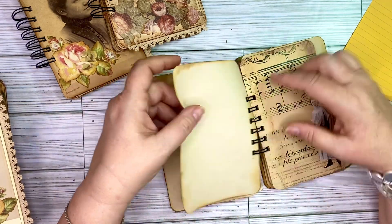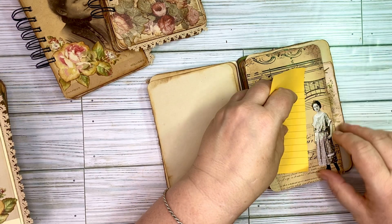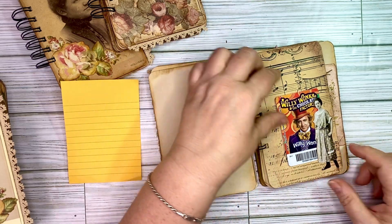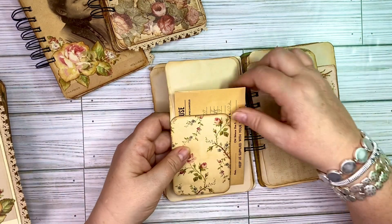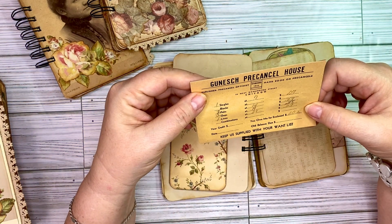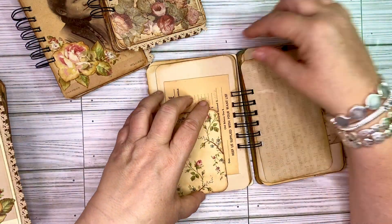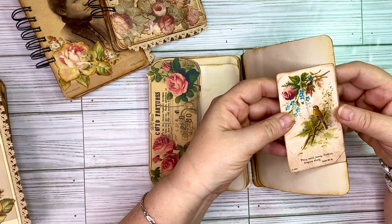I do work a full-time job, so it is hard to find the time to do all the things that I want to do. Here again is one of the Tim Holtz people — you can see that she is created as a tuck spot so you could put something inside under her. On the back of that one, you've got one of these little coin envelopes from 1925. Then another little tuck spot from the digital in my Etsy shop — that little bird is.